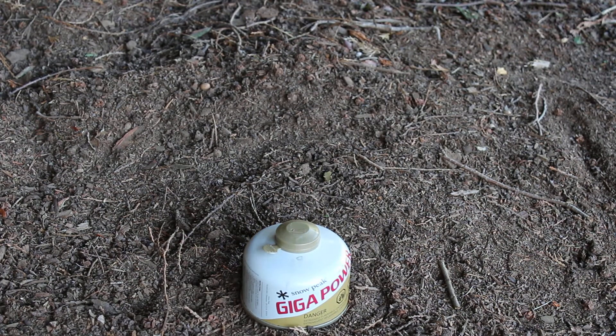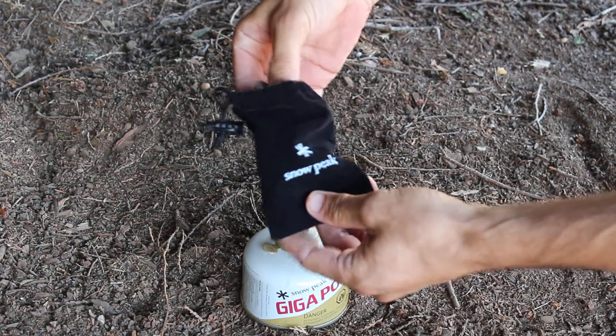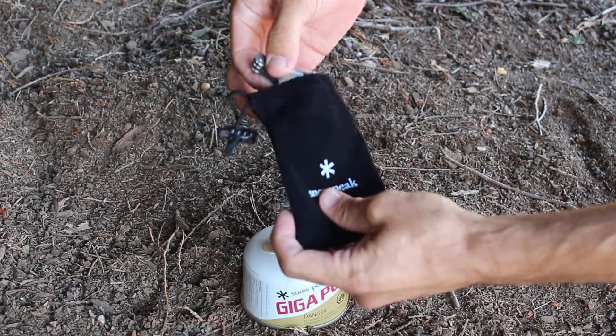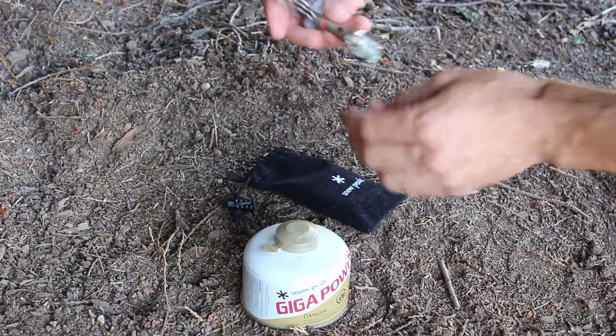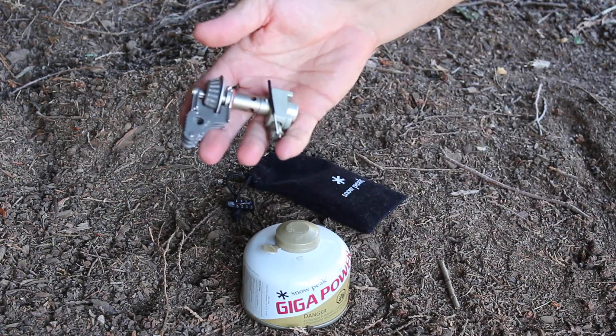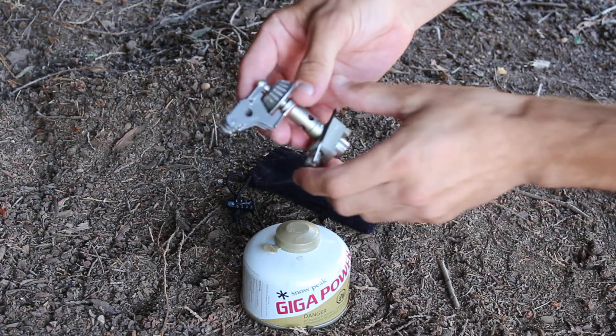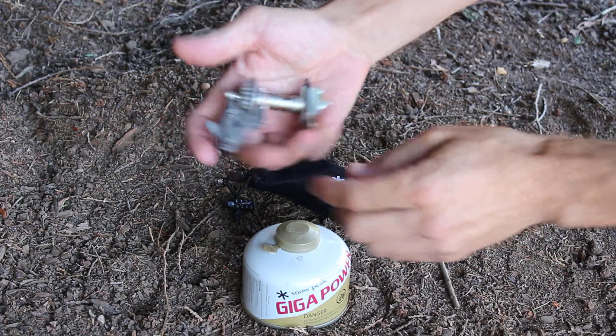Hi, this is Dave from Camping Stove Cookout and today we're reviewing the Snowpeak Lightmax Titanium Stove. You can see here it comes in a nice little handy bag and it's pretty compact — the weight is 1.9 ounces and it's about three inches in length.